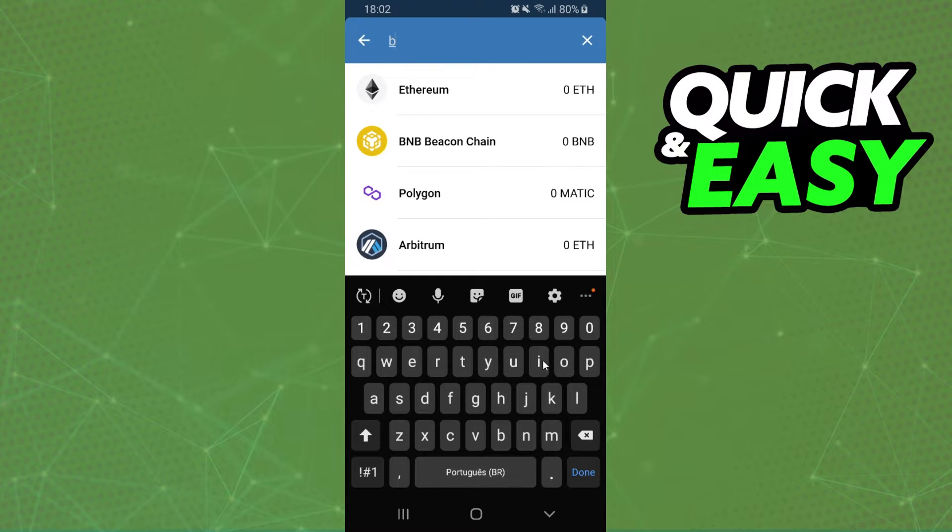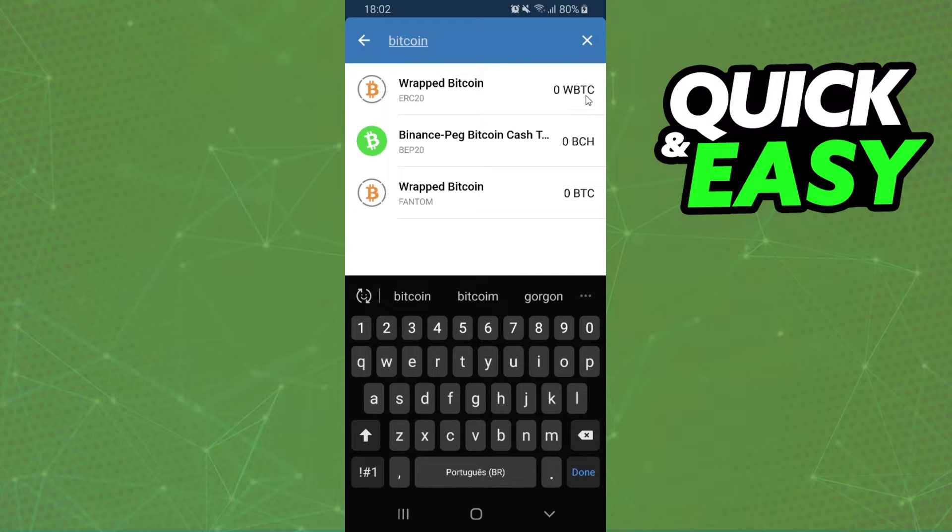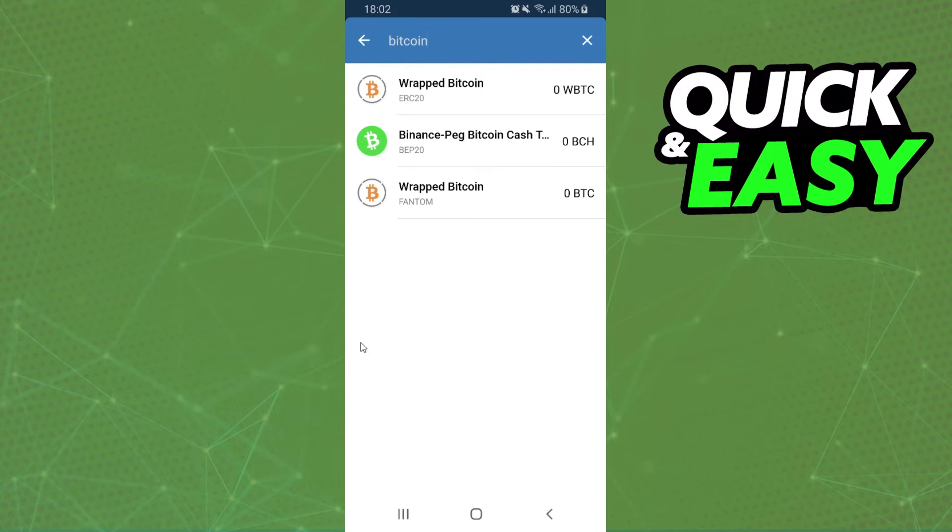If you insert Bitcoin, you can see that it is not possible to swap Bitcoin on Trust Wallet. So what you need to do to swap Bitcoin to XRP is send it to another wallet.